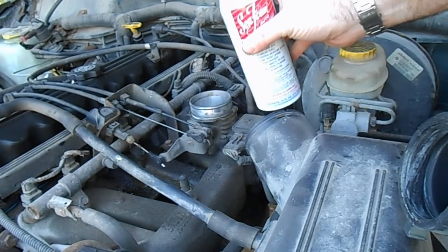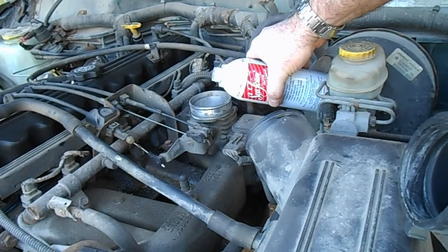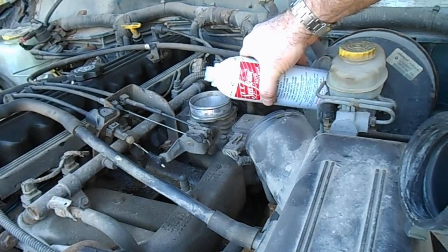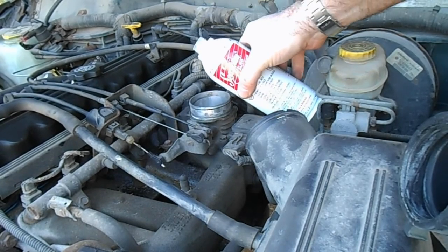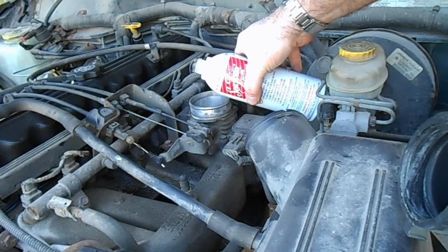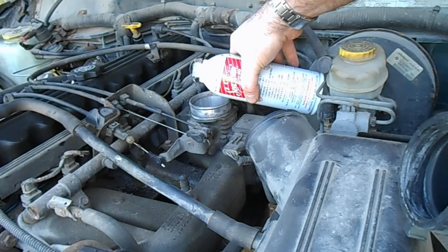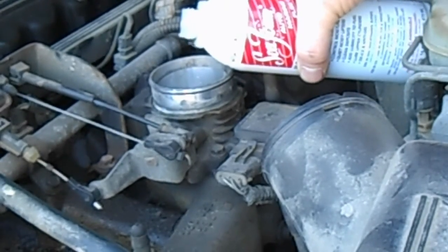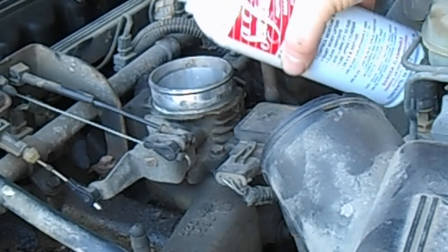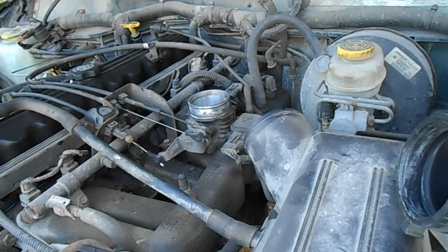We're going to do about a third to a half of the can. As soon as you're done, shut off the engine.